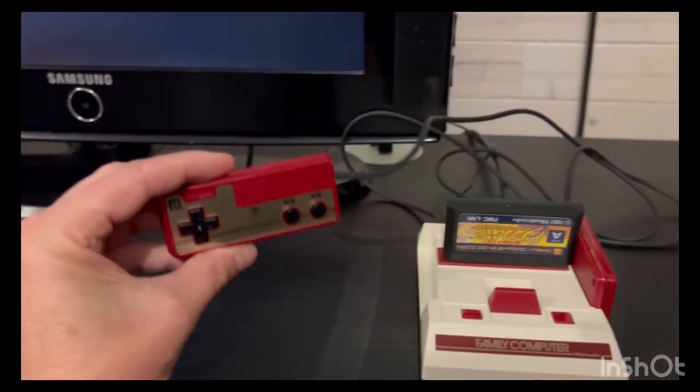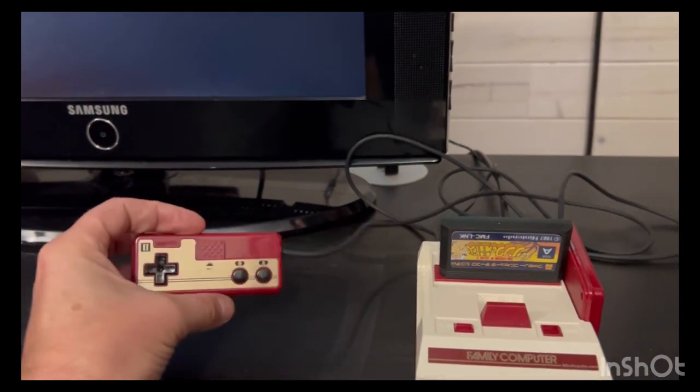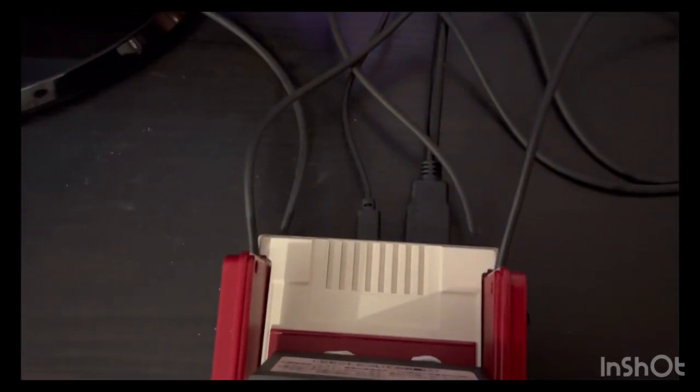These are also hardwired to the system, just like the original was. However, even though they're small, they feel very good in your hands — there are no complaints on the controls. On the back you have HDMI and power.